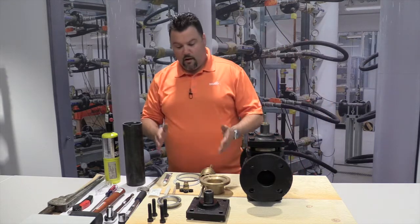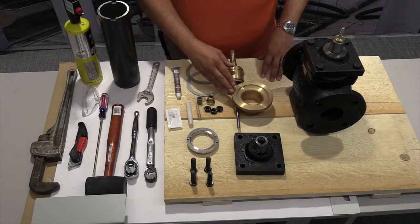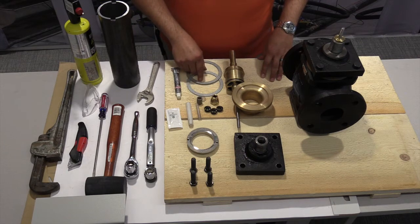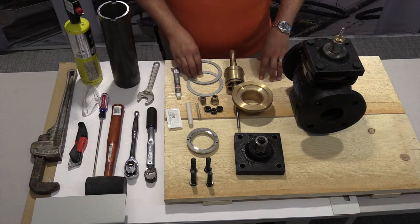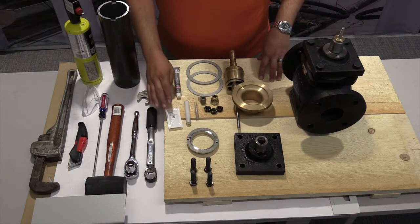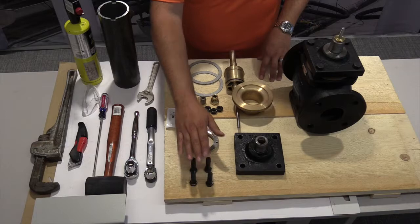We'll take a look at our parts that come in the kit. What we have here is the top mounting plate, a chamber, a plug, two gaskets, a packing nut, an end stop, three packing O-rings, an insertion and extraction tool, a little straw that protects the threading, some grease, Loctite number two gasket sealant, a new seat, and four new bolts.